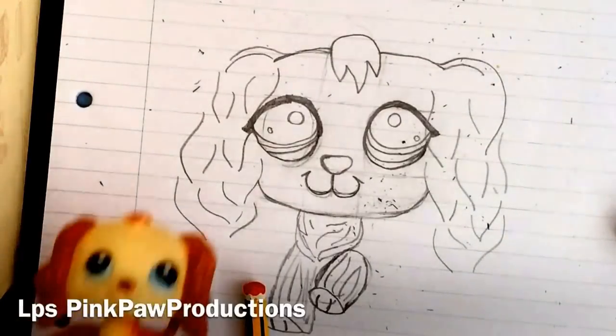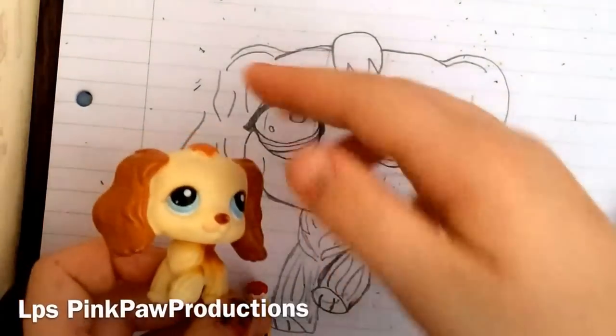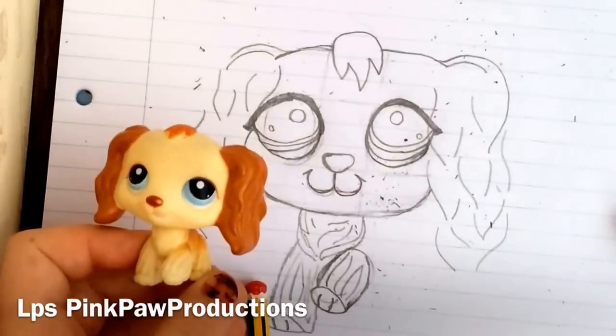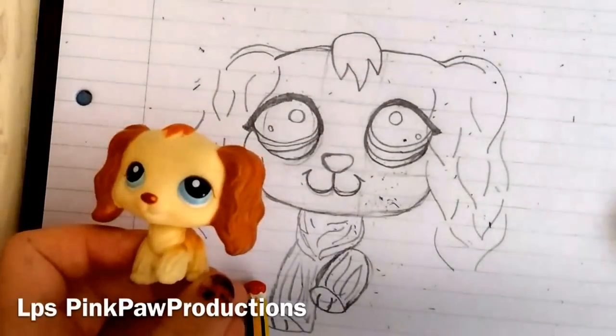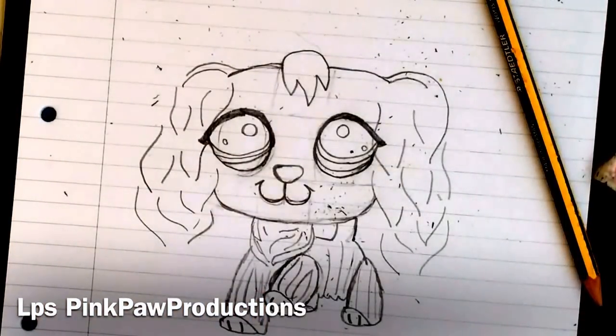I've drawn the front of the body and if you look at the LPS I'm kind of drawing it from about this angle on the body, so my paw is sticking out to the side a little bit. I've finished drawing the rest of the body, which is the back legs and the main part of the body.